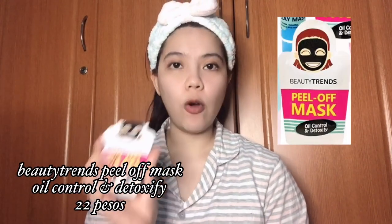I always have this because this is really effective. It removes my whiteheads and blackheads, especially on my nose. So when I feel like my skin is rough or there's something on my face, that's when I use it — when I feel like there are whiteheads and blackheads already.